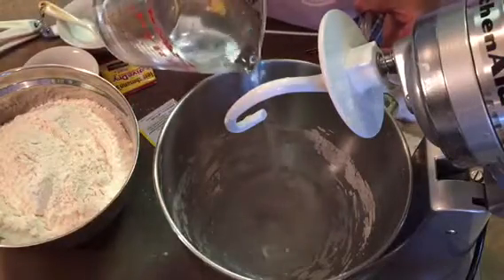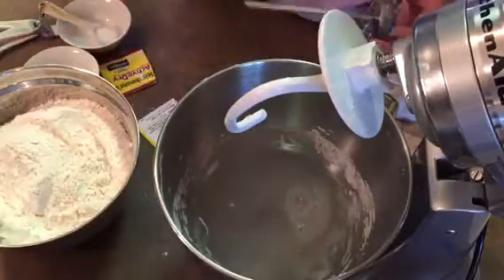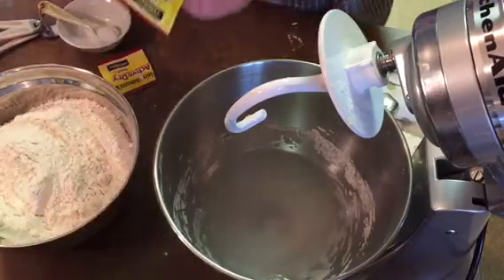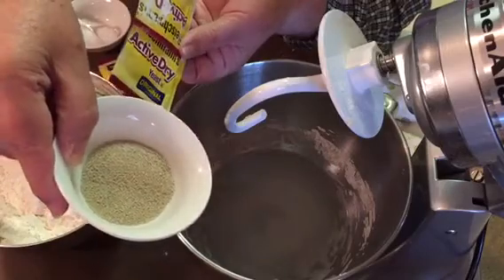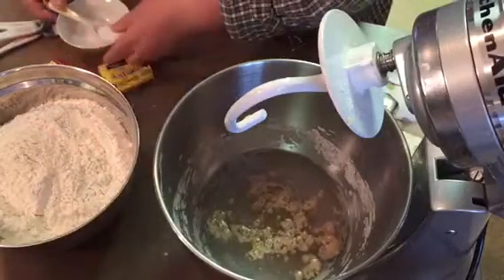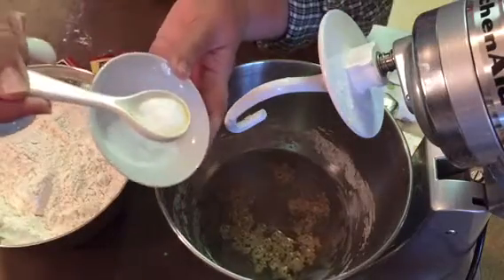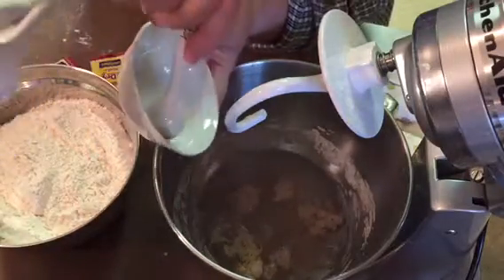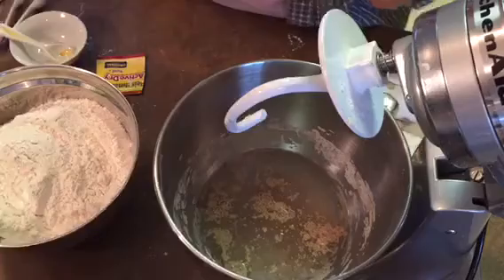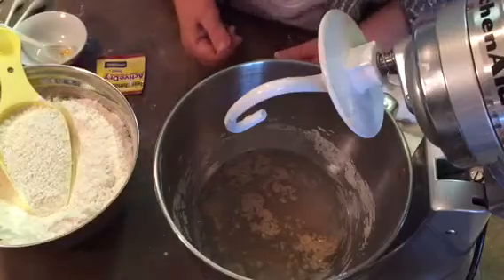I have two cups of warm water, no more than 110 degrees. Two packages of dry yeast — this is for two prosphora. Two teaspoons of salt. We let it rest for a minute or two.